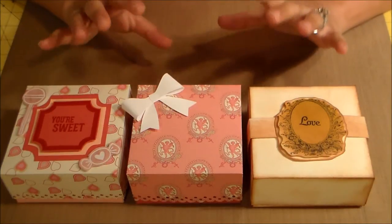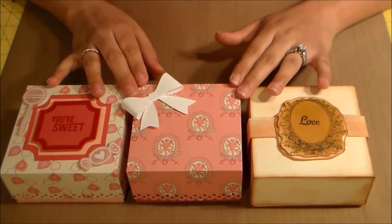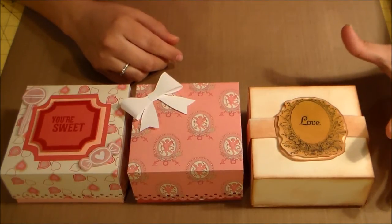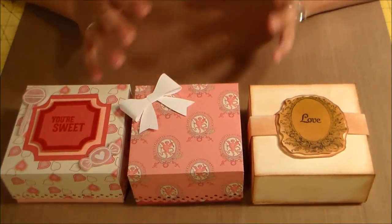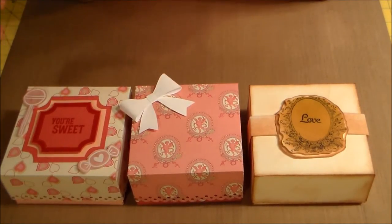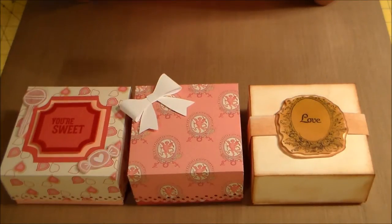I made these using my Martha Stewart scoreboard and I cut these boxes out of 8x8 cardstock. The box dimensions end up being 4x4x2 and I think they came out really cute. I'll leave a link to my blog in the description box and I'll be able to put up all the materials and everything I used.